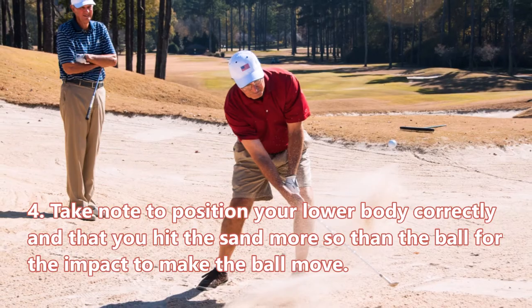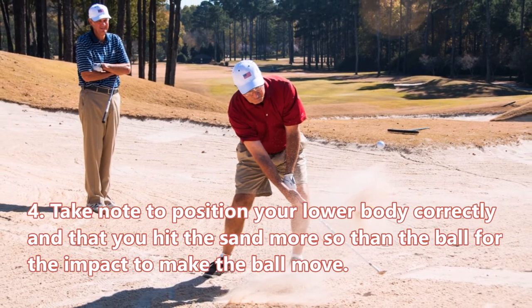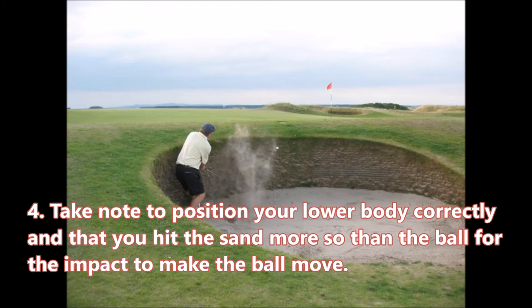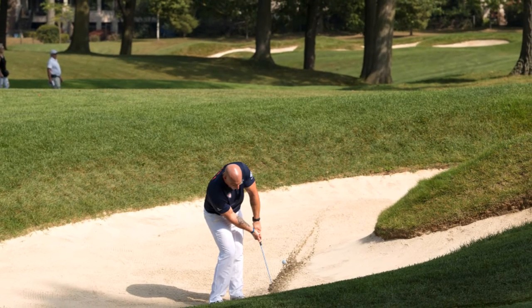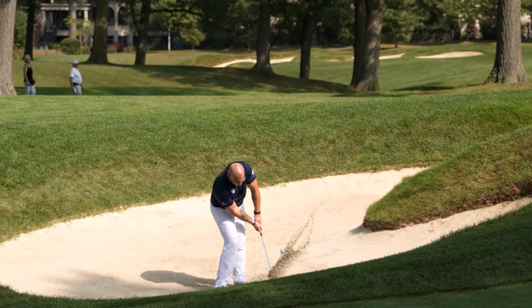Step four: take note to position your lower body correctly, and make sure you hit the sand more so than the ball for the impact to make the ball move. The pose will be awkward, but this is the best pose to let the golf ball out of the bunker itself. Let your feet be on the sand, your stance shoulder-width apart, and flex your knees.